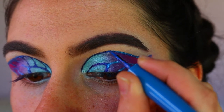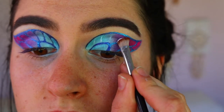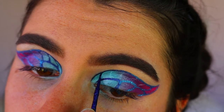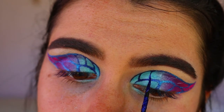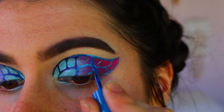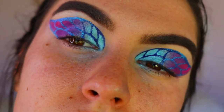I blended the blue and purple eyeliner together where they meet in the middle, just like the eyeshadow. Then I mapped out where the remaining lines go — about five lines — and went in with the purple liner first to tackle the harder inner corner. I did little triangle points at the top and bottom of each line to make it look more realistic, giving curvature and shape rather than just straight lines. I did the same with the blue, with triangles at the top meeting the lines at the bottom — that's the hardest part of the look.